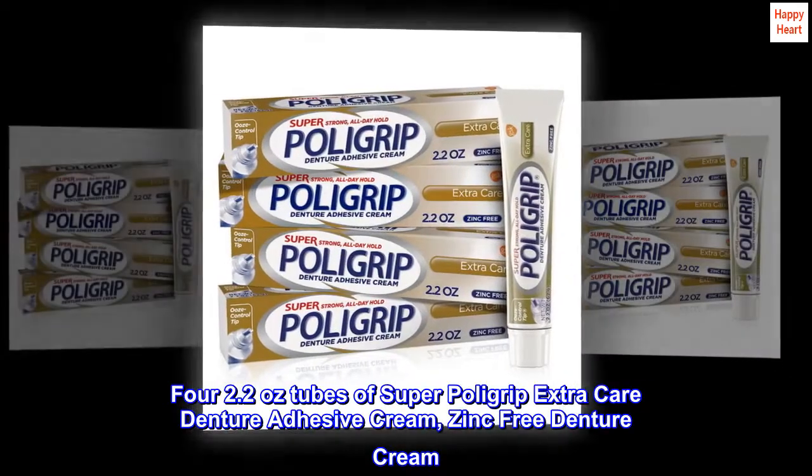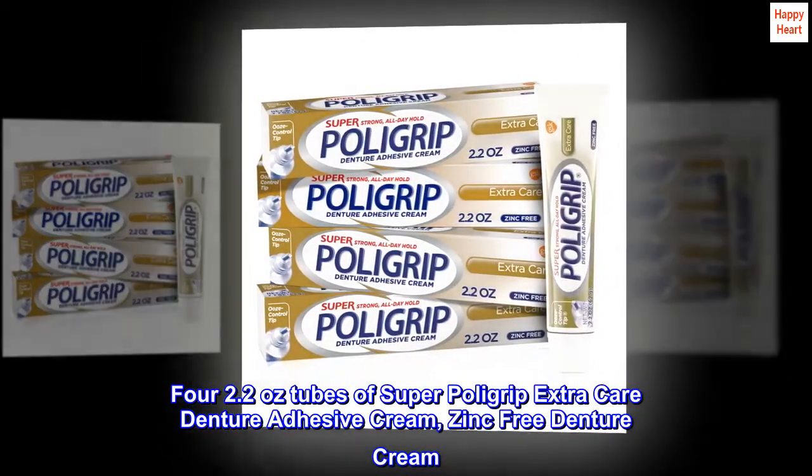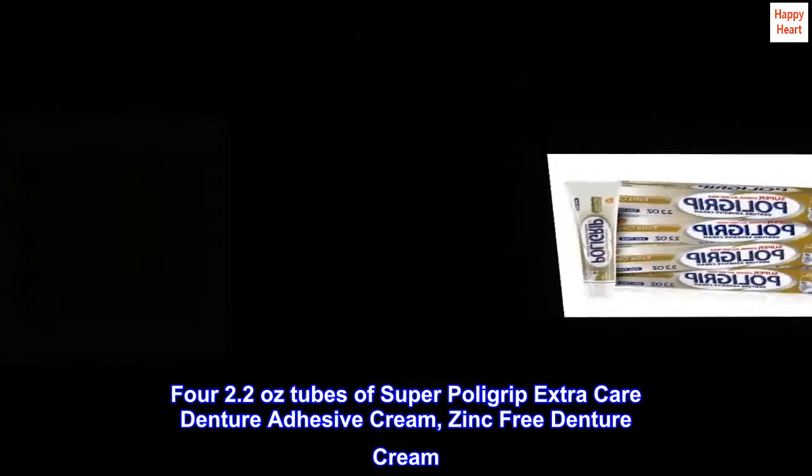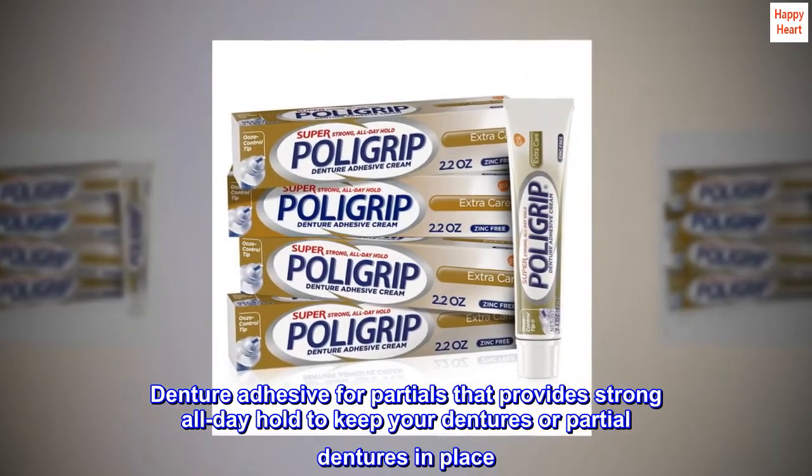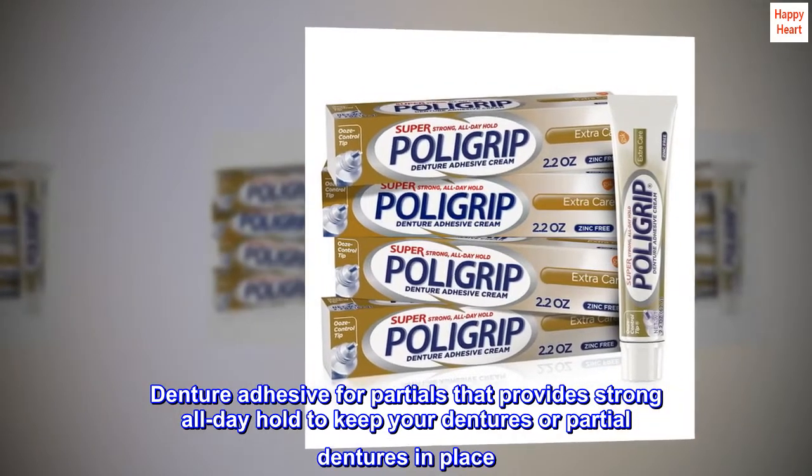4 2.2 oz. tubes of Super Poly Grip Extra Care Denture Adhesive Cream, zinc-free denture cream. Denture adhesive for partials that provides strong all-day hold to keep your dentures or partial dentures in place.